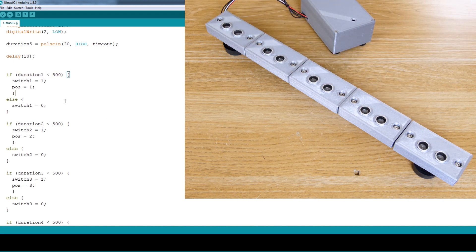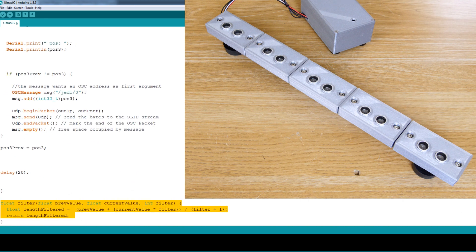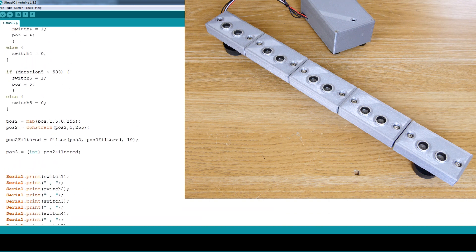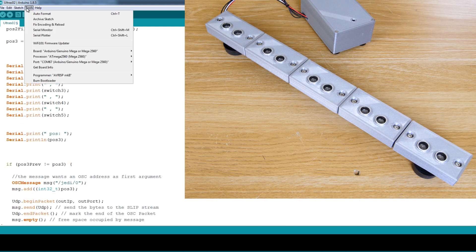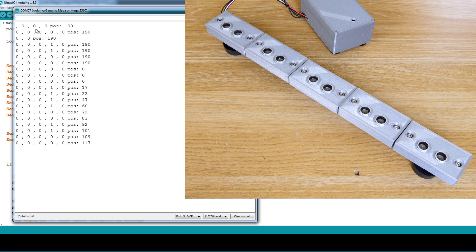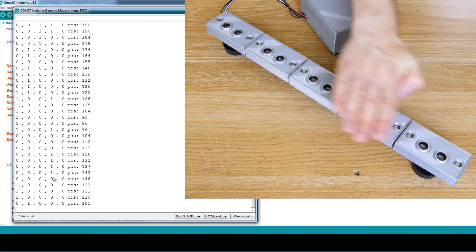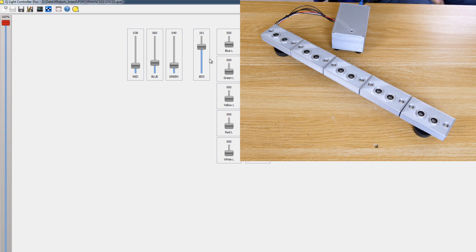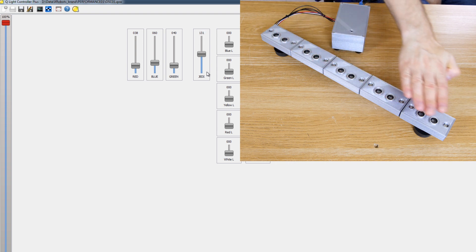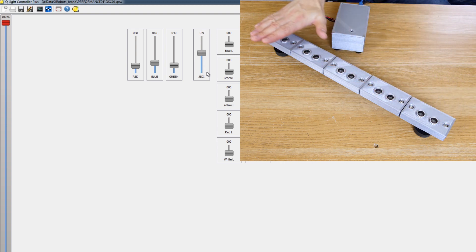I've thresholded each value to give a one or a zero, and after some filtering with a first-order filter at the bottom of the code, we can work out a nice smoothed position of my hand over the array. As well as writing an OSC message with that, we put it out to the serial terminal. We should be able to see the individual ones and zeros triggered as I move above them, and the overall smoothed position in the range 0 to 255. Moving over to QLC Plus, we've got a fader called Jedi, and if I move my hand over the array I should be able to move its position all the way down and back up again just by waving an object over the array.